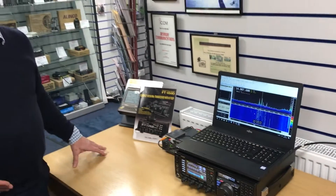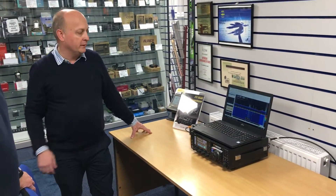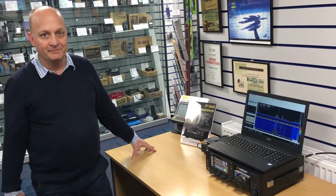It's an inexpensive way of adding a pan adapter to your existing FTDX3000 and makes it much easier to use in contest environments. Have a great day!